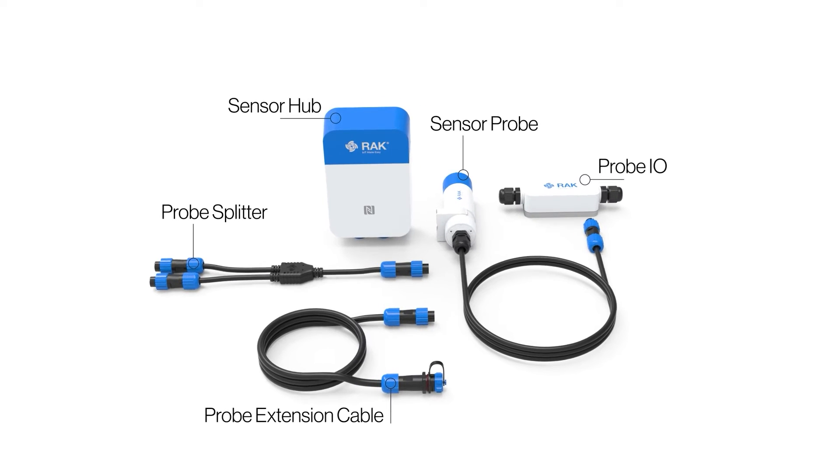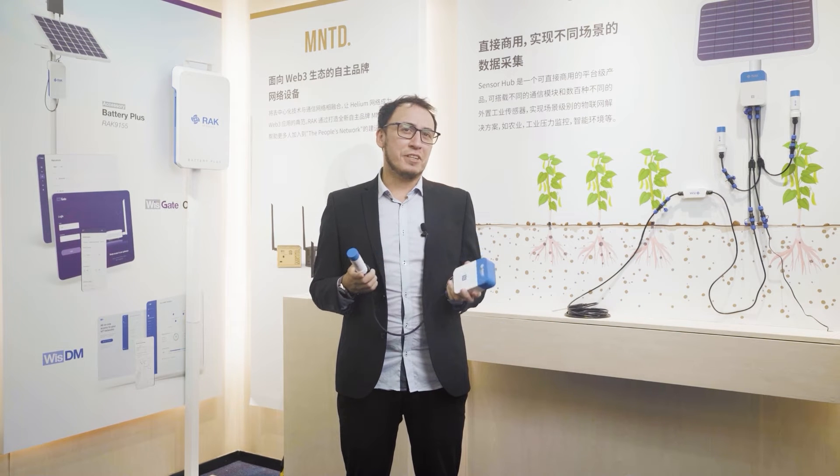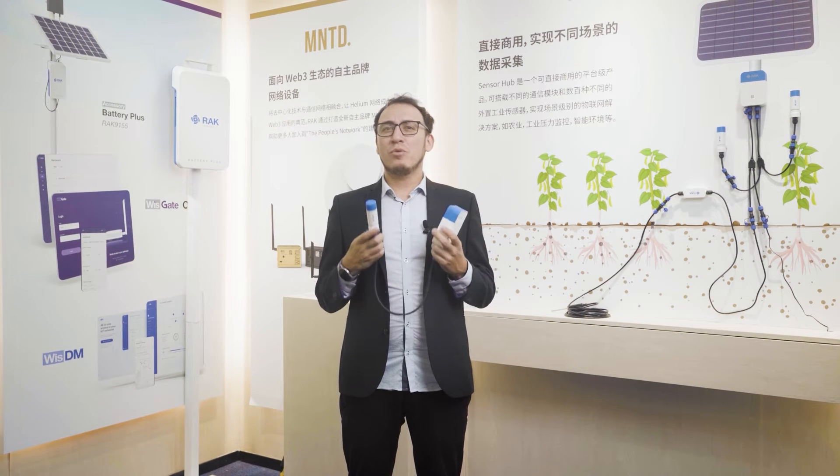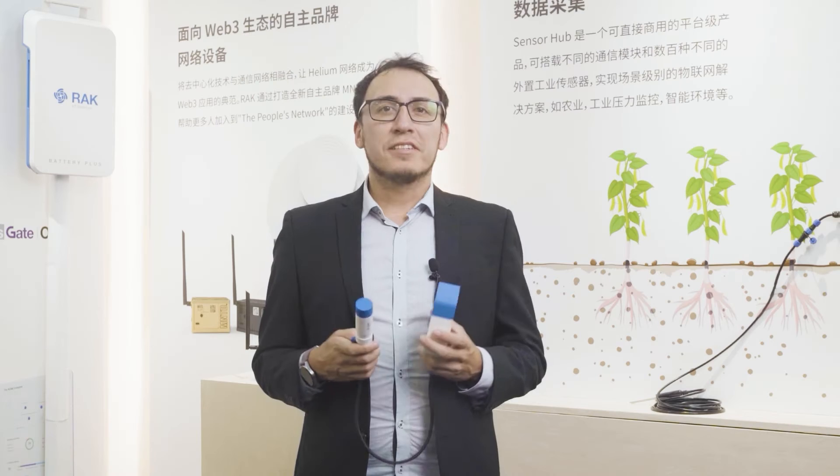You do not have to worry about configuring the sensors, as the device has automatic identification, so you won't waste time trying to configure it from scratch.